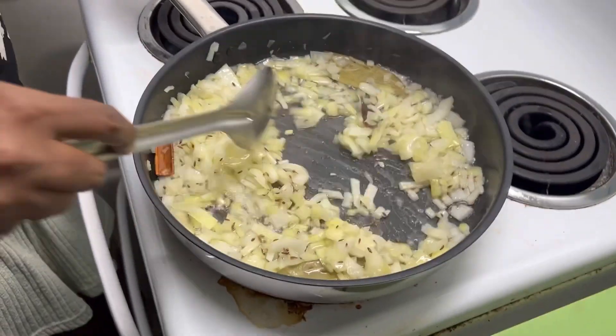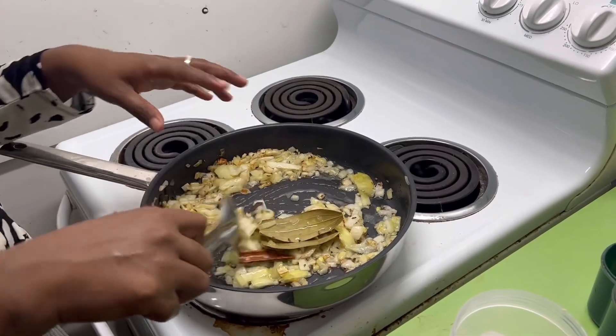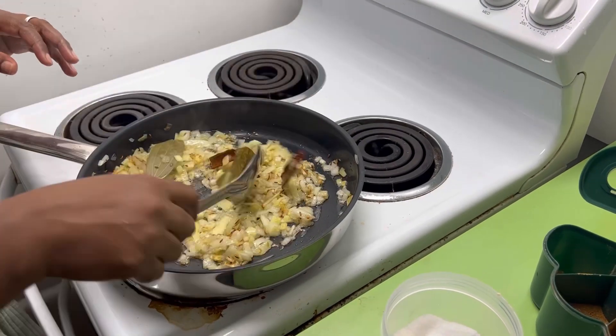By the way, I have a habit of talking to people in English when there's an audience, rather than in Telugu, because I know I'm talking to a group of viewers. Now I'm going to fry the onions and add the ginger garlic paste as the first step.